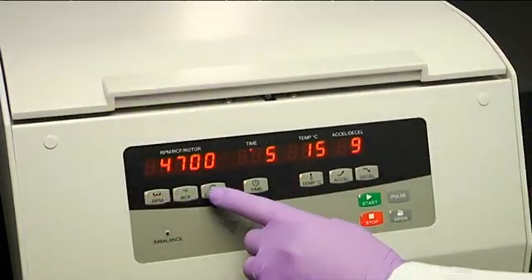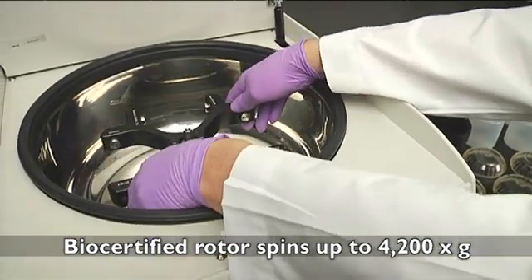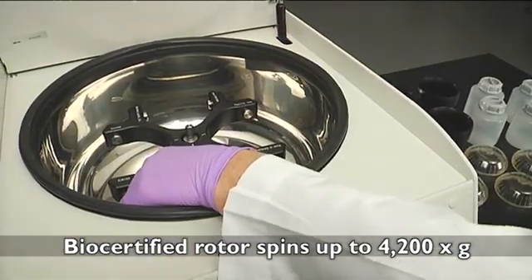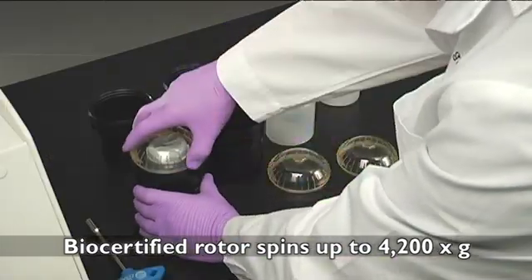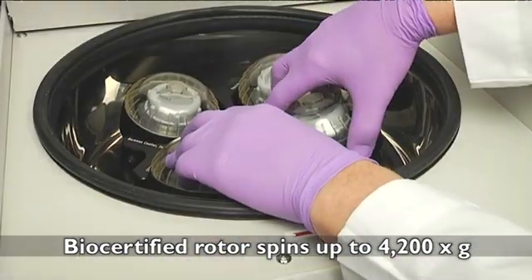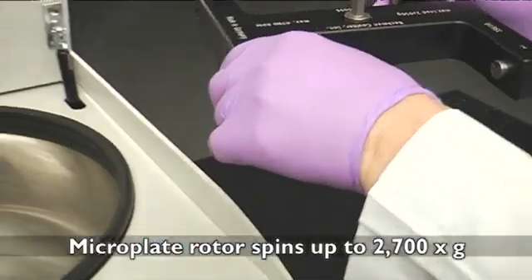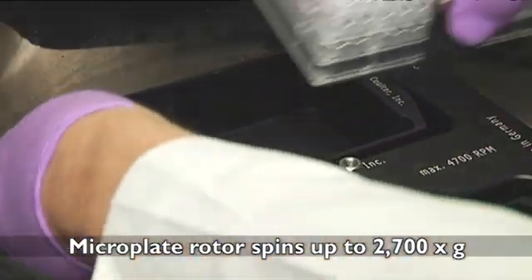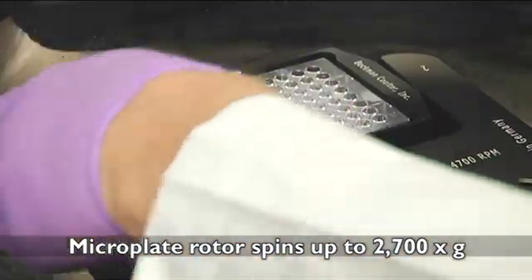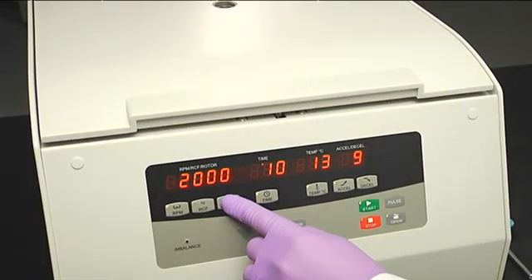The Allegra X30 also showcases an enhanced rotor library. To help deliver safe operation, the SX4400 Swinging Bucket Rotor is bio-certified and offers 400 milliliter bottles that can operate at speeds up to 4,700 RPM and over 4,200 times G. And the S6096 rotor spins microplates up to 4,700 RPM and over 2,700 times G, allowing for a wider range of applications that require high G-forces and more efficient cycles.